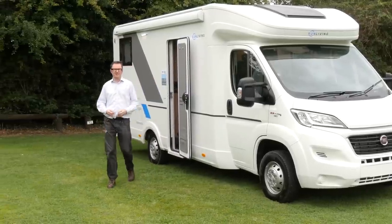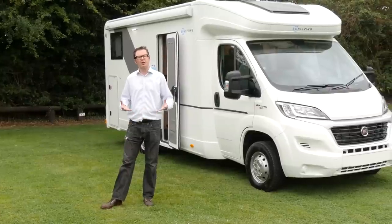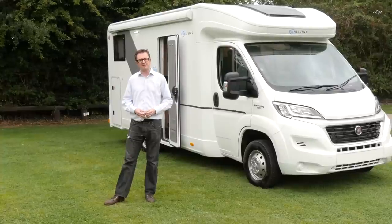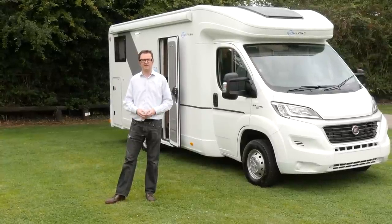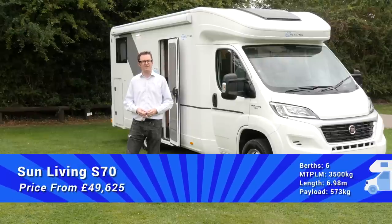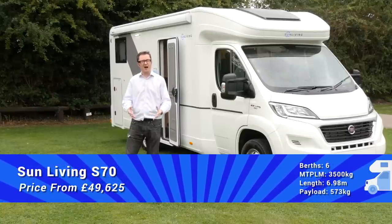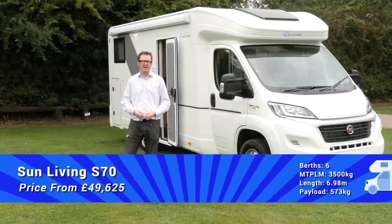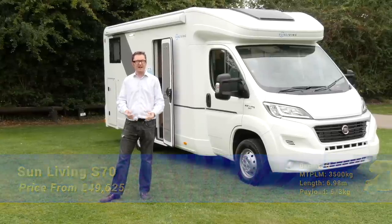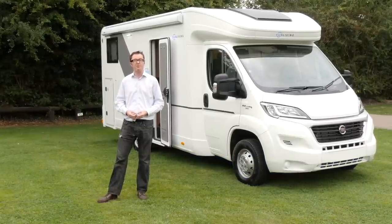The Sun Living S70SP is based on the Fiat Ducato on a three-and-a-half-thousand kilogram chassis, so anyone can drive it on a standard car licence. The user payload is 577 kilograms, so there's plenty of accommodation for all your touring essentials. The on-the-road price is just under £50,000. This is a fantastic entrée to Adria's legendary build quality at a lower price, and from what we've seen on this van, what's on the inside and outside is certainly very impressive.